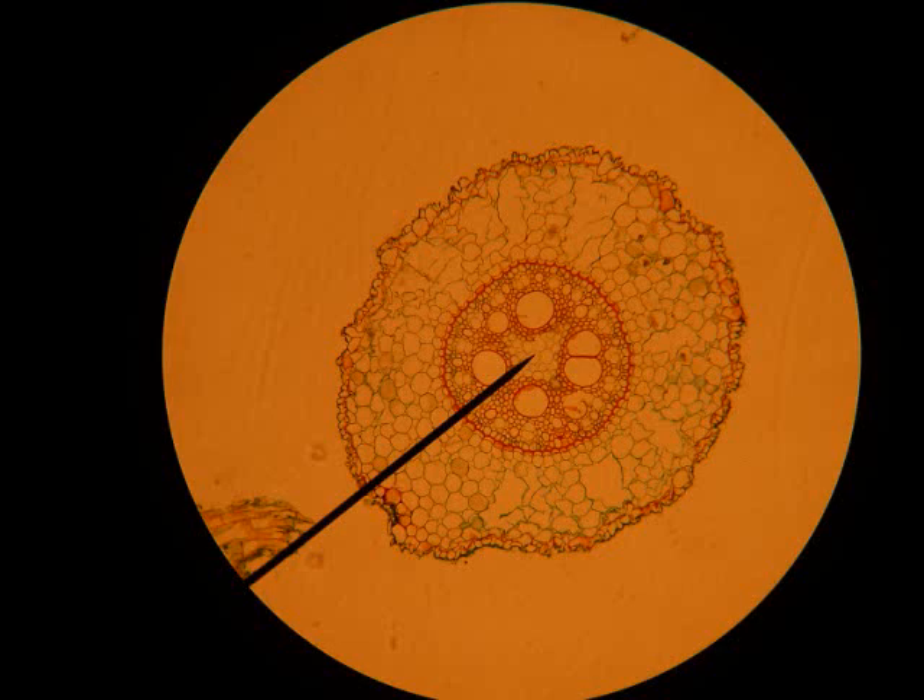Is this a monocot or a dicot? Think about it — one has a pith, one has a stele. This one has a pith, so it's a monocot. And that's all of them together — that's the end of the root material, which took a while.